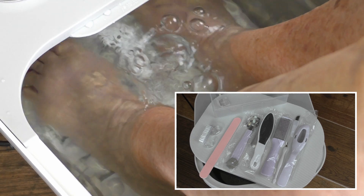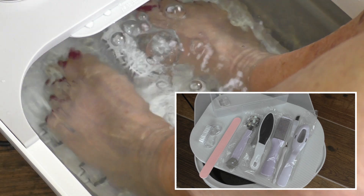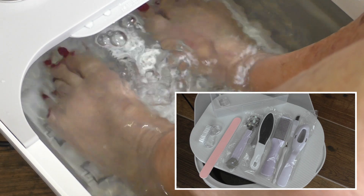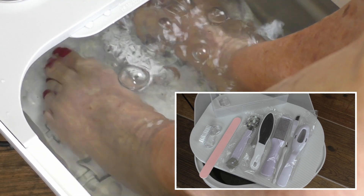There's a foot scraper tool — you can get dead skin off the bottom of your feet and maybe work on your cuticles. The combination of the foot bath and this little kit, at the price point this product is offered at, is a darn good deal.